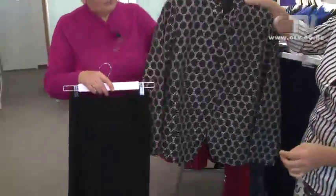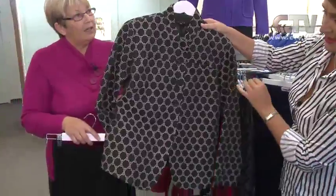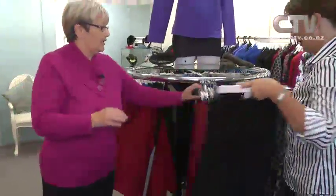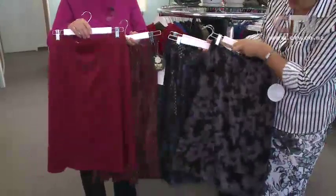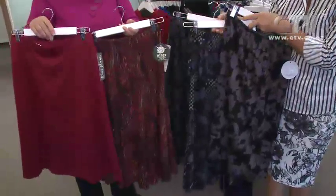A JK skirt - look at that, the beautiful mandarin collar. Just lovely, flattering for all age groups. We've got a selection of New Zealand made skirts here. Look at these - aren't these delicious? What a great selection.